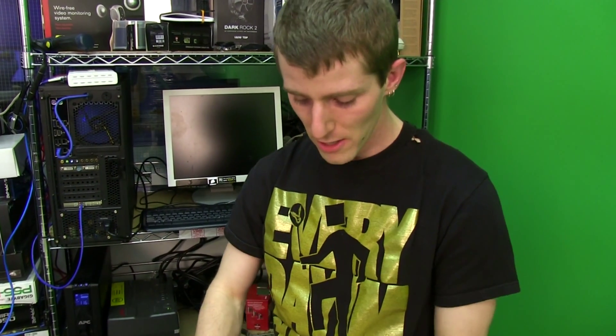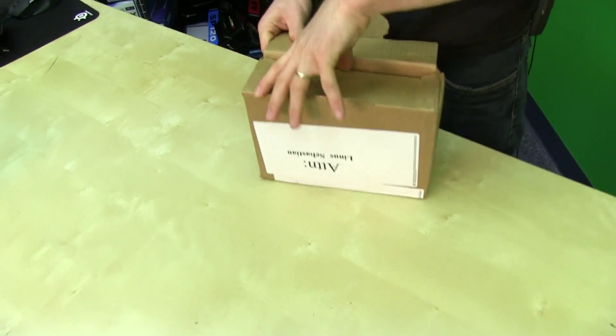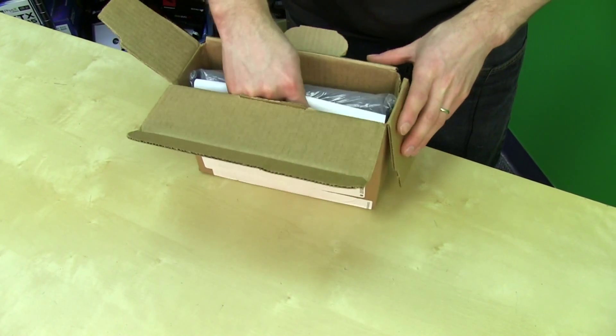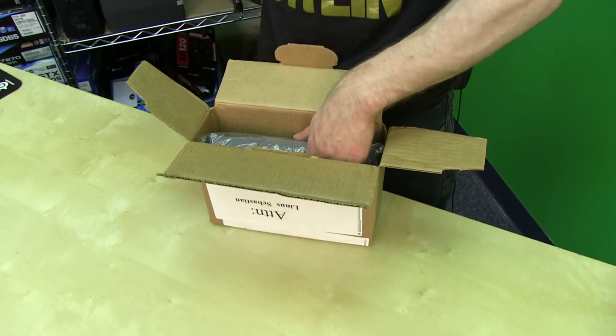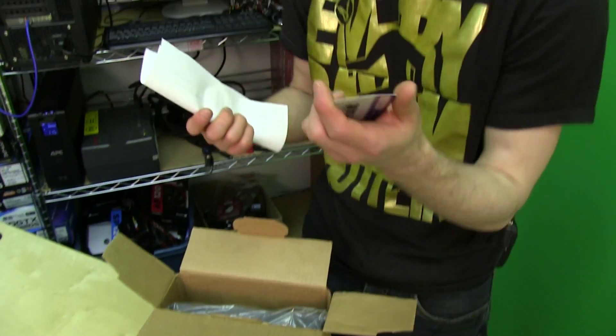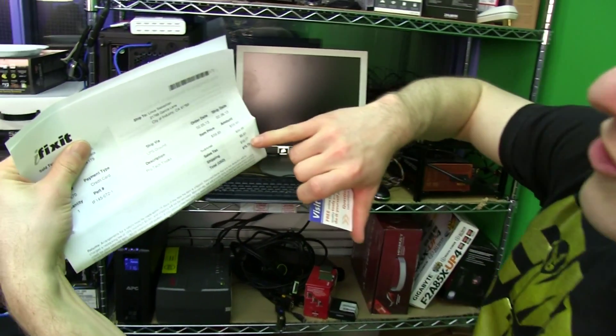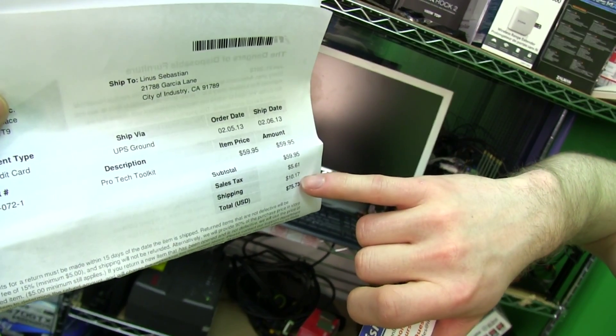At any rate, this unboxing is something that I had to buy for myself because I had to take apart an SSD and some other random stuff. This is the iFixit Pro Toolkit, and unlike buying the one screwdriver that I actually needed individually on eBay — which was going to cost me like 15 bucks with shipping — this one cost me 75 bucks with shipping and includes a bunch of different stuff that's very, very handy.